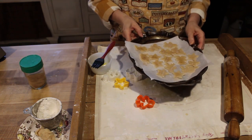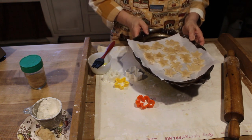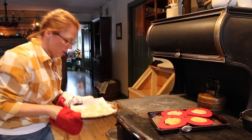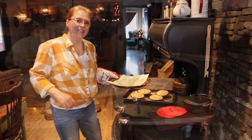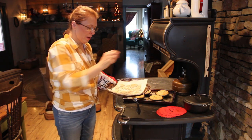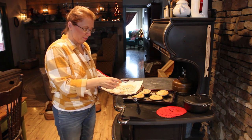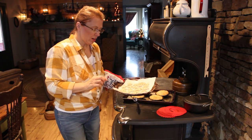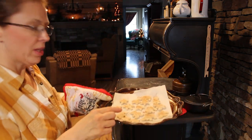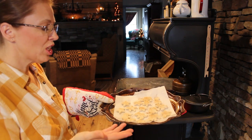Bake them at 350 until they're nice and golden. Check these out — here are the little cookies, little pie crust cookies. They are so sweet. They're just firm — that's all you want, just firmly done. They've got all of the little cinnamon and sugar on them.